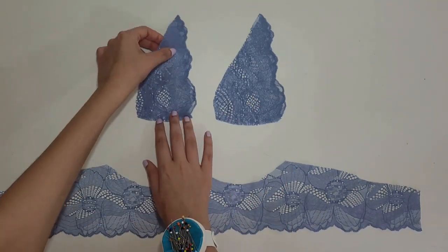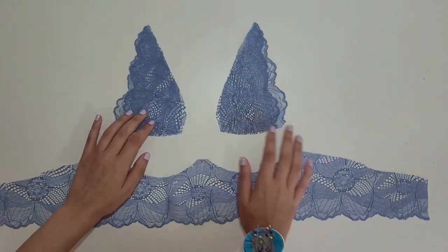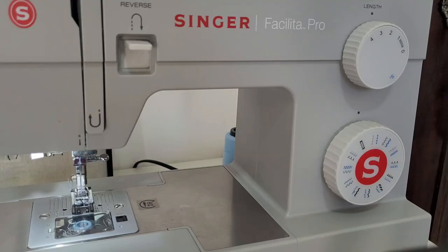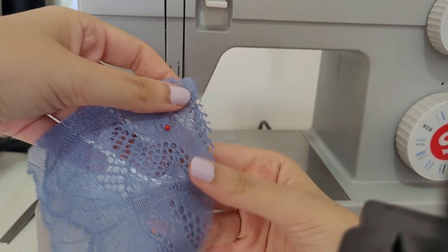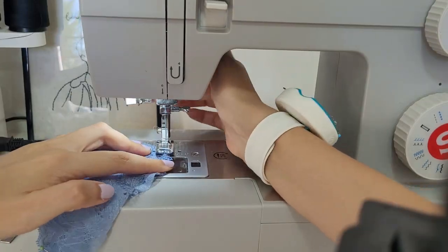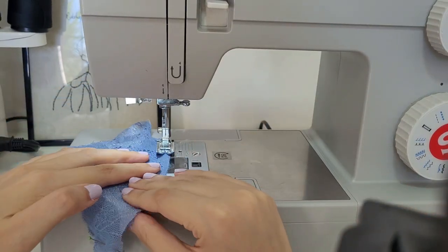Place each center cup right sides together with one side cup piece and sew them around the edges as shown. You must use a zig-zag stitch or stretch stitch while sewing this part. Place them together and sew at the edge while pulling the lace slightly. Make sure the edges are aligned. Do it calmly and pay attention to any holes.